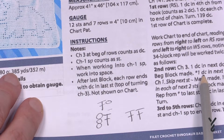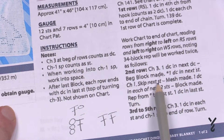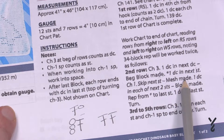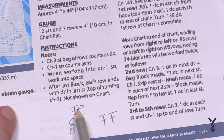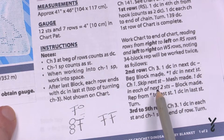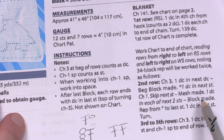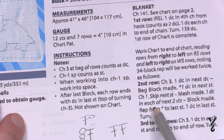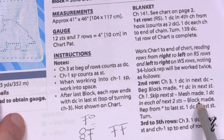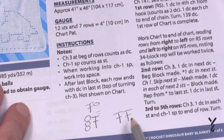Next: one double crochet in the next stitch, then chain one, skip the next stitch — that's 'mesh made.' So now we know the mesh is made up of one double crochet and a chain one, skipping one. Then the final one — the block, which is the gray block. According to the pattern: one double crochet in each of the next two stitches — block made. So one grayed-out box equals two double crochets side by side.